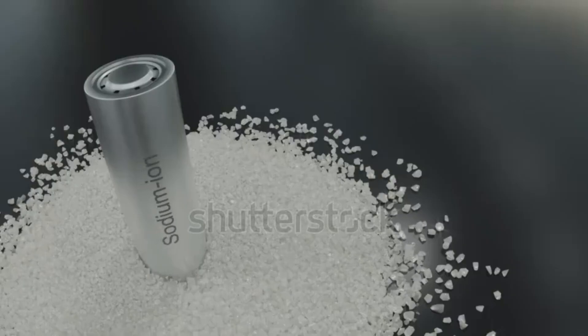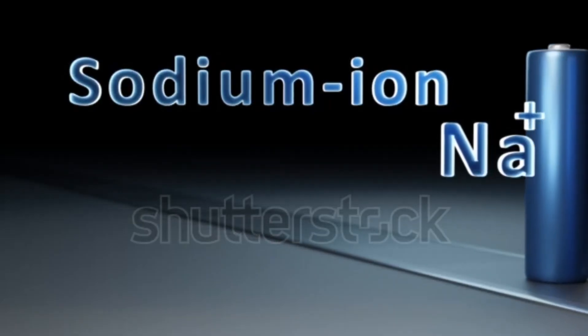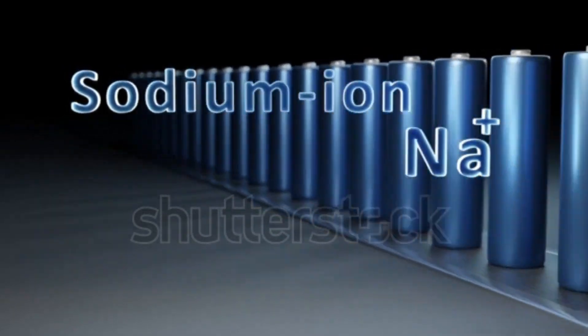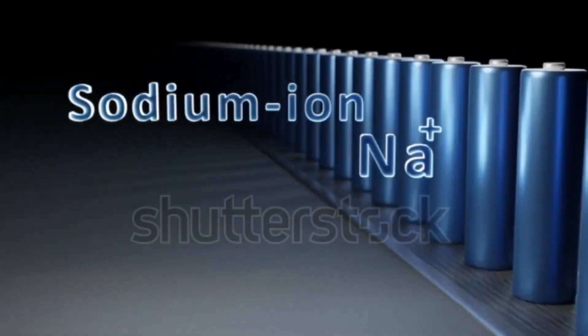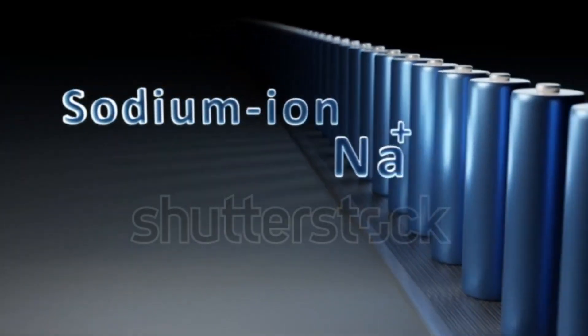The positive electrode, often made of sodium-containing compounds like sodium nickel manganese oxide or sodium iron phosphate, provides sodium ions. A sodium ion conducting medium separates the anode and cathode, allowing sodium ions to move between them while blocking electrons. A separator membrane prevents direct contact between the anode and cathode, avoiding short circuits.